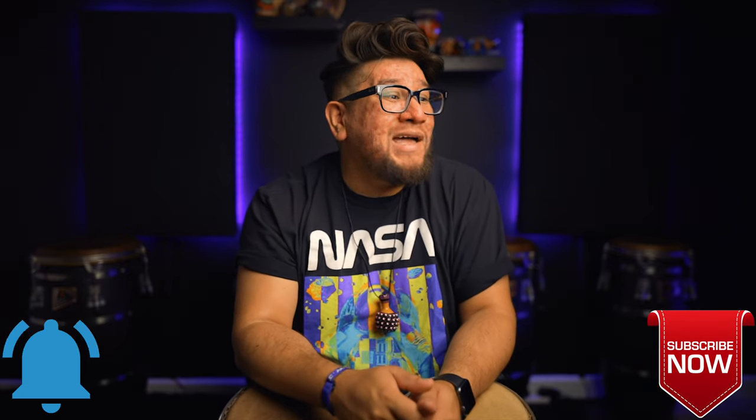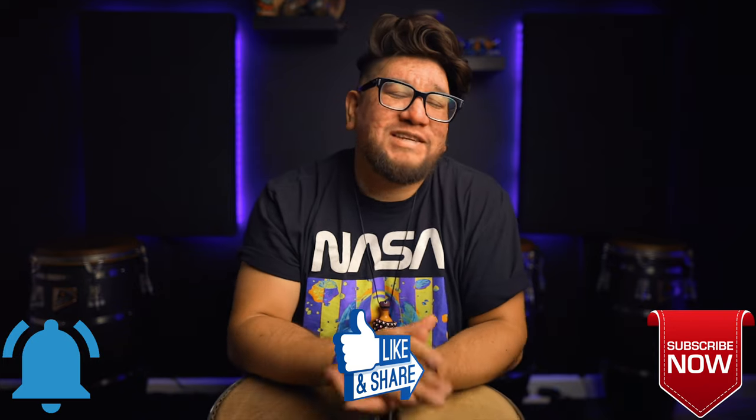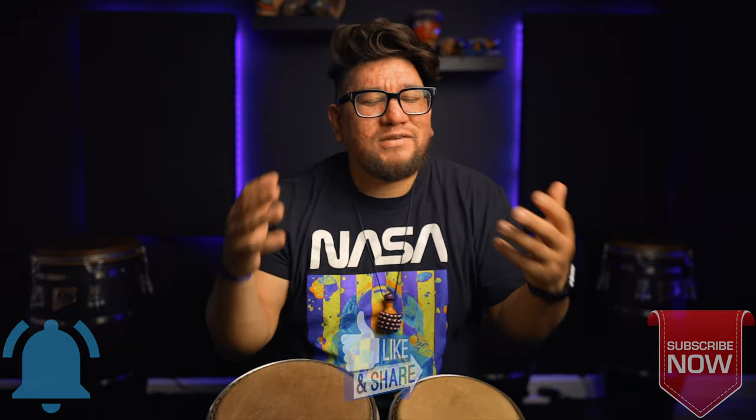Welcome to Percussion Life. My name is Eric Perez. If you are new to the channel, thank you for stopping by and please hit that subscribe button if you haven't already, hit that notification button and also like the video. It really does help me out, helps push these videos out.